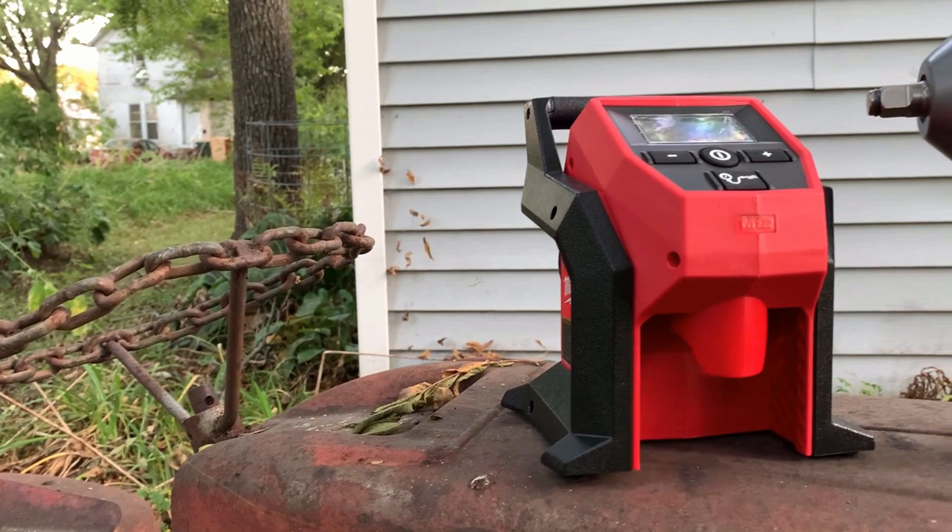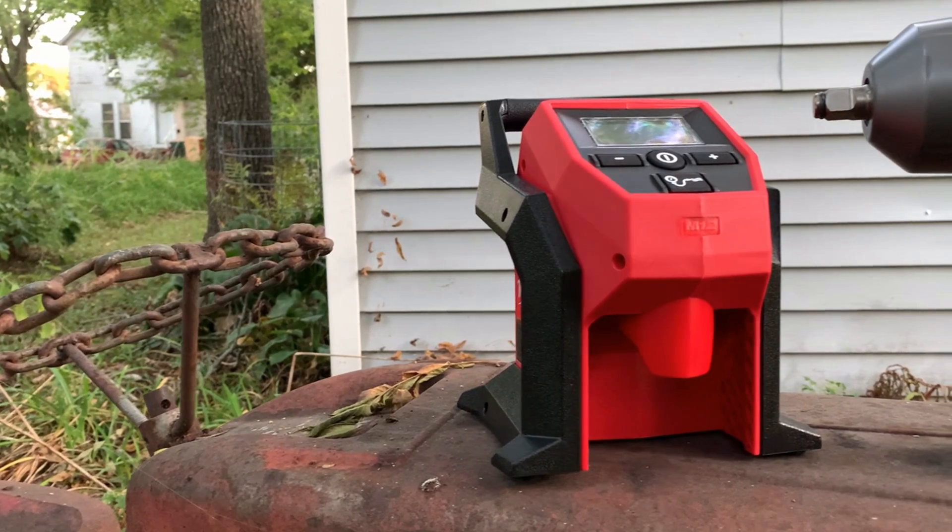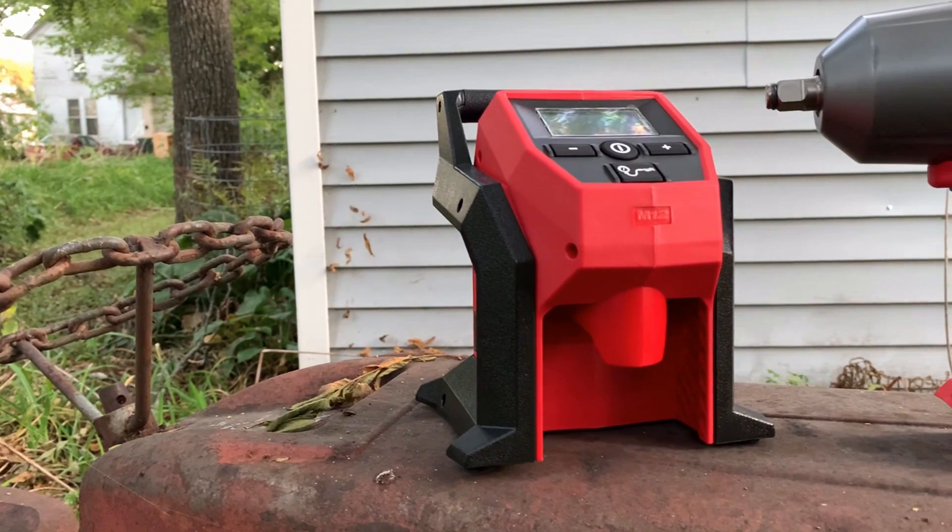Hey guys, stick around until the end of the video to find out how you can win this M12 air compressor and this M18 Milwaukee impact.